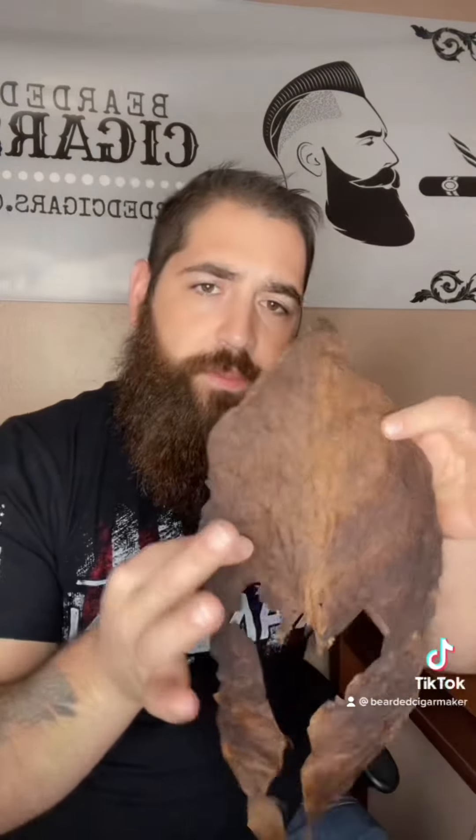This method is going to be called the accordion. I first like to take my viso leaf — this is going to be the largest of the bunch, and this one helps with the burn and the construction of the cigar.